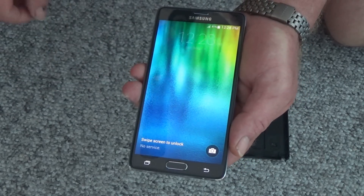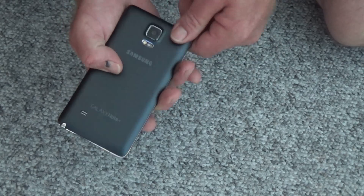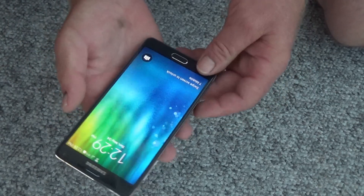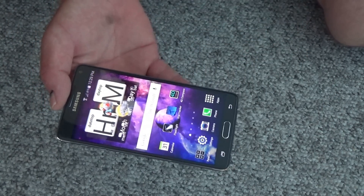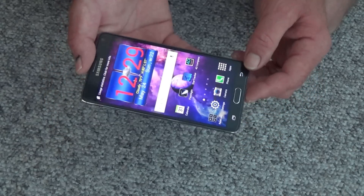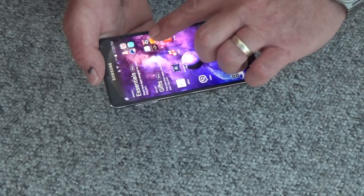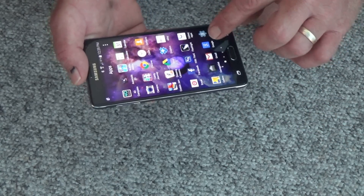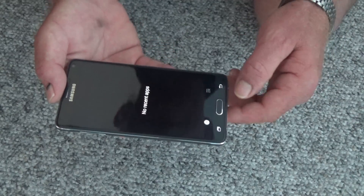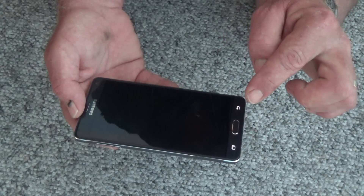I dried it for a long, long time. Let's see — I'm just gonna close it up real good and see if it works. The screen is not flickering. It works! Wow, looks like it's in working condition. Wow, okay, it worked — it works. Wonderful.